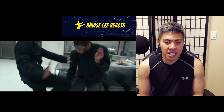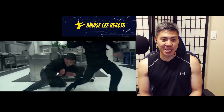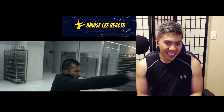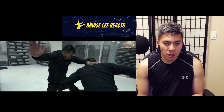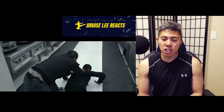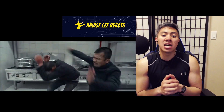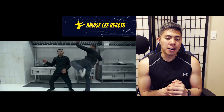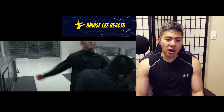Good counter from the assassin. I'm assuming Ico Uwais is Rama. They're using some kind of traditional martial art as well. I don't want to say it's Wing Chun, but it could be — the way they're redirecting the punches using elbows. I'm more of a kickboxing and Muay Thai fighter, not as familiar with Silat. I love this — it feels like Mortal Kombat.